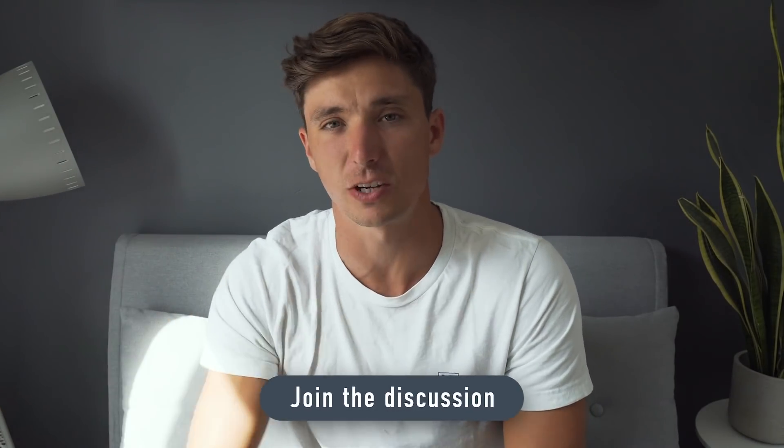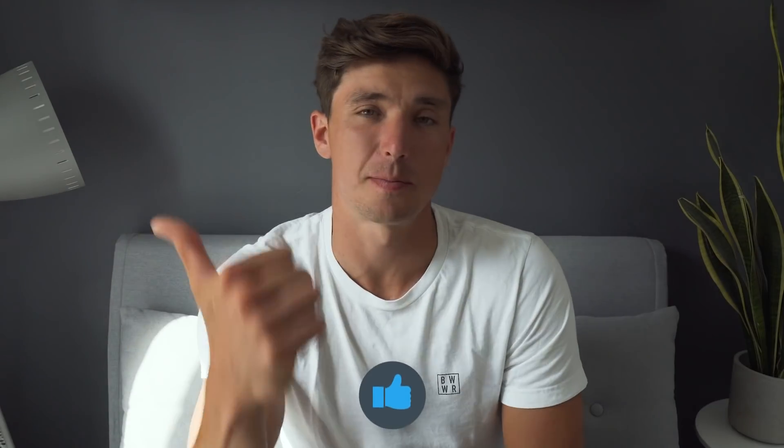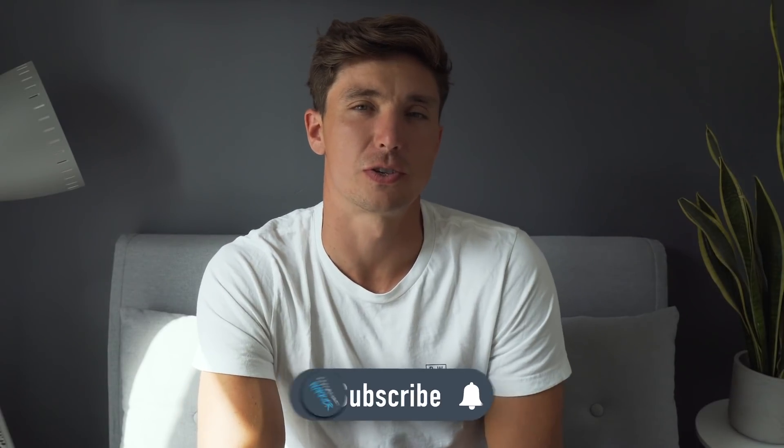That's my thoughts on the serratus anterior — it's important for bodyweight training, and here are a couple of simple ways to implement it without neglecting the compound main lifts. As always, if you have any questions or think I've missed something, leave a comment below. If you enjoyed this one, hit the thumbs up and subscribe to join the bodyweight warrior tribe. Have a strong week.